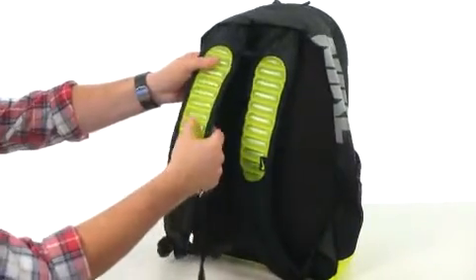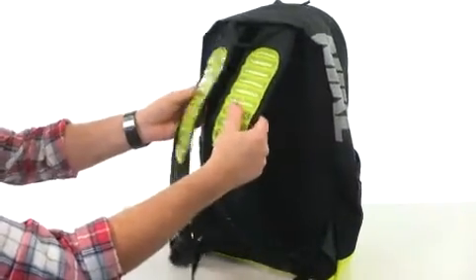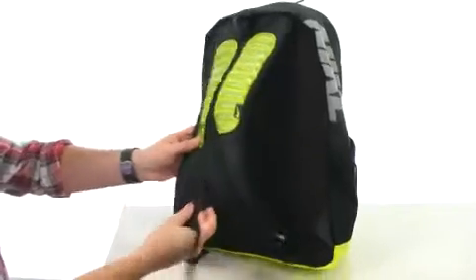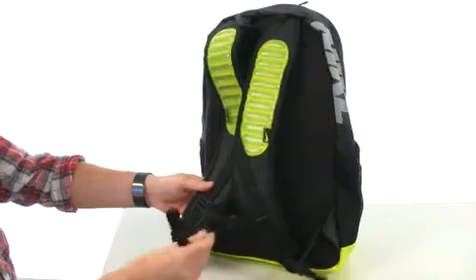Then we've got these Max Air shoulder straps. Look at all these little air units on both sides, making it incredibly comfortable to carry. Nice soft back panel as well. Got a sternum strap and it's all going to be fully adjustable.